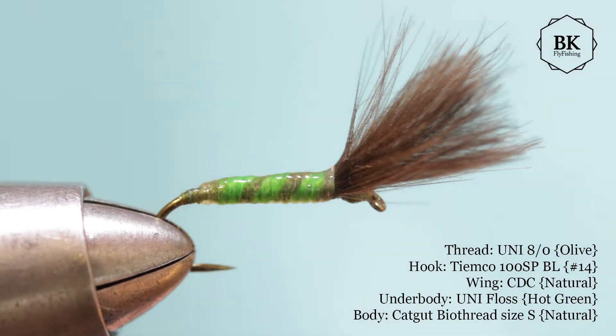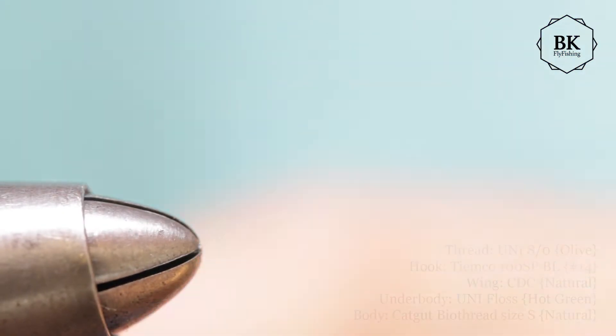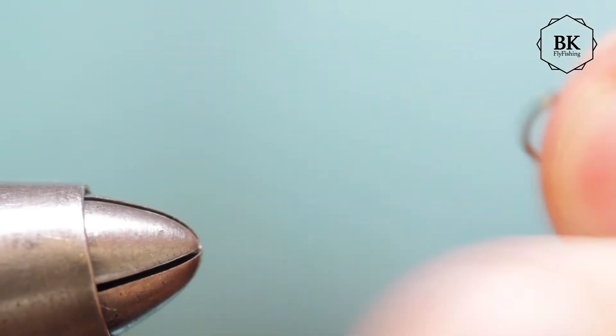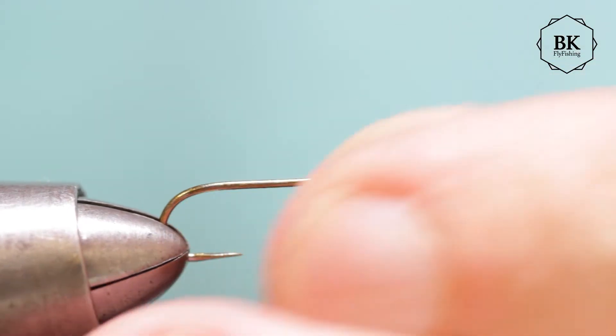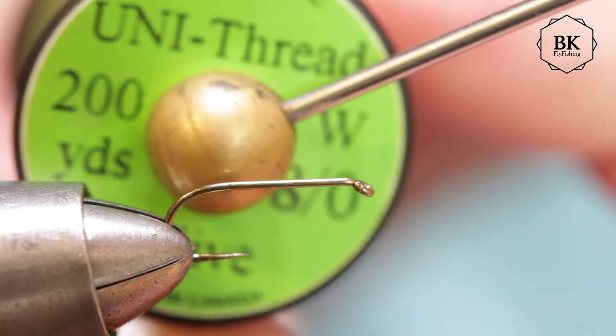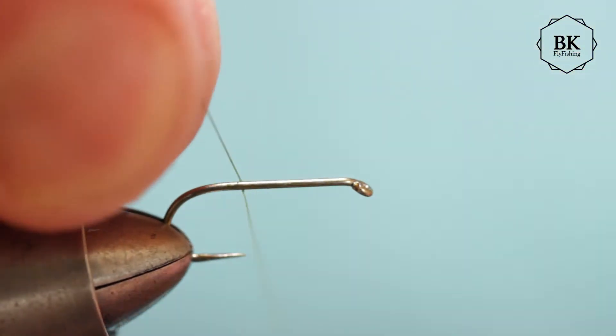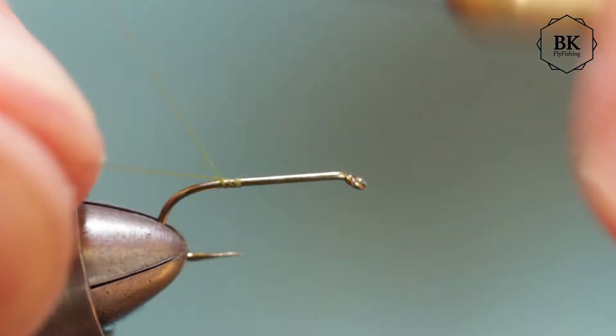This one is on hook 12, but I'm going for a bit smaller - size 14 now. My hook is a dry fly hook, TMC 100 SPBL, and the thread is Uni-Thread olive 80. Tie the thread in.